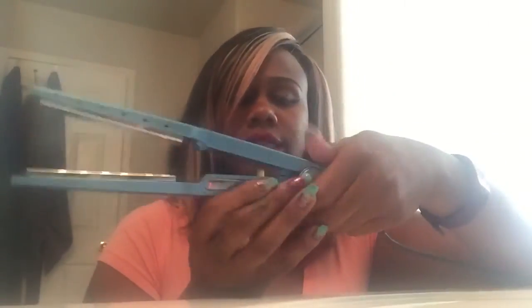Hey YouTube, I wanted to show you guys a part of this clip real quick. I just bought this flat iron called Nano Titanium.